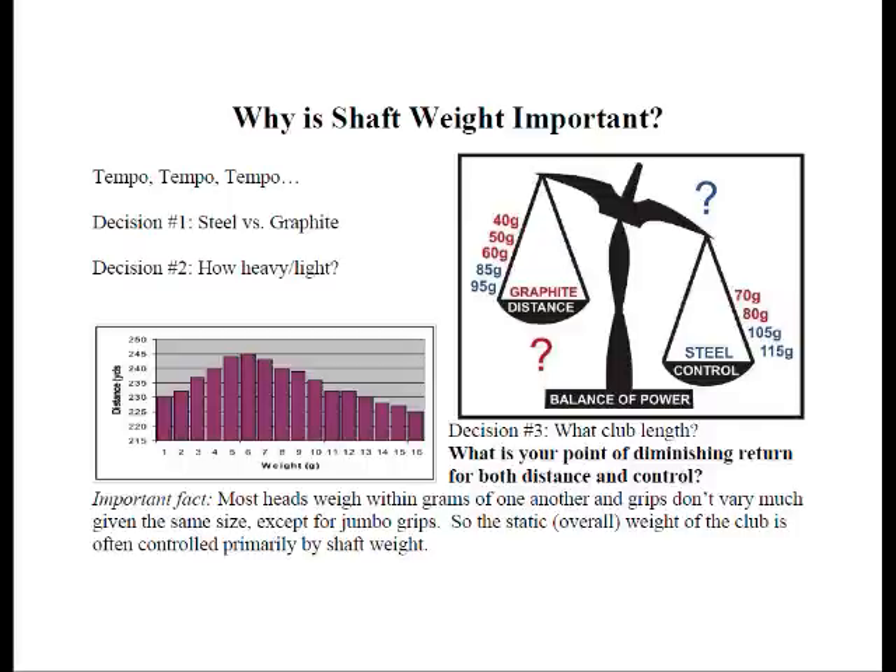How light or heavy should you go? If we use different demo clubs and plot shaft weight against overall distance, we might get a graph like the one on this page. At some point, the weight is optimal for the greatest distance — going either lighter or heavier causes swing speed to decrease. If the shaft gets too light, the player doesn't know where the club is in the swing and may decelerate at impact. There is an optimal weight for each person, as well as a point of diminishing return. The only way to know is to experiment, since each person is different.